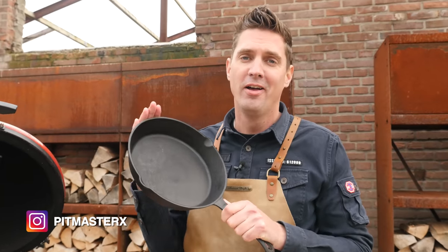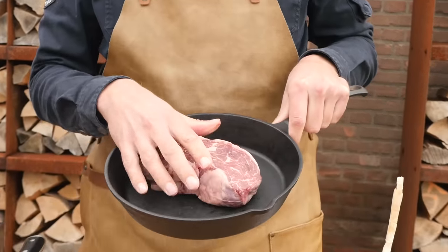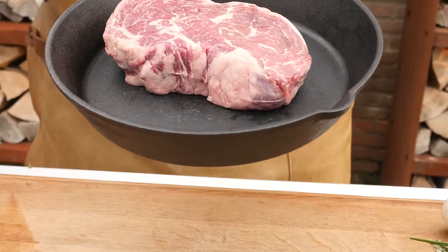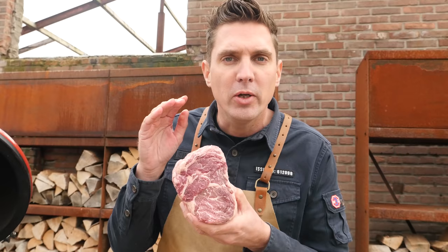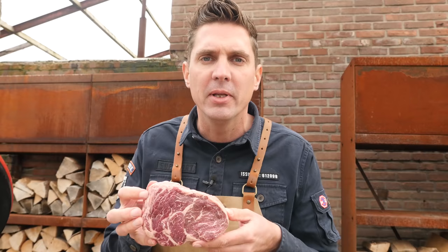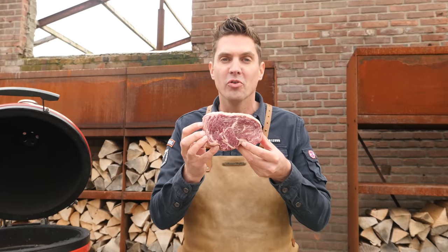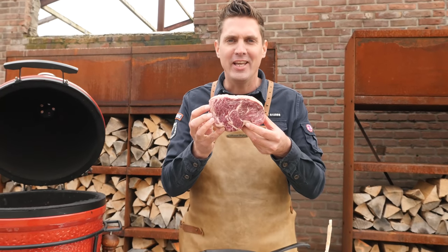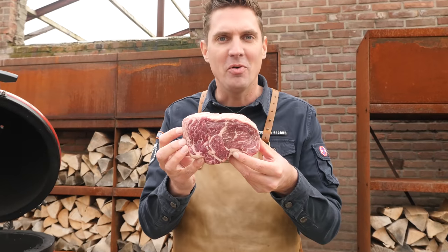Any good cast-iron skillet steak starts with cast-iron. You're going to need a skillet which has sufficient size for your steak to fit into and a little bit more. And that leads us to our beautiful steak. Look at this ribeye — look at that marbling. This is a 120-day grain-fed ribeye steak. This thing looks absolutely amazing. Can't wait to eat it.